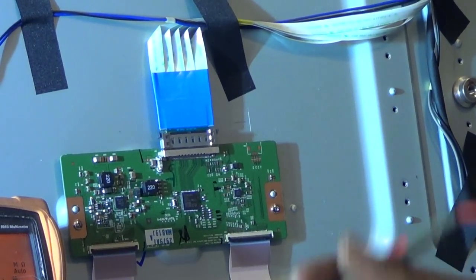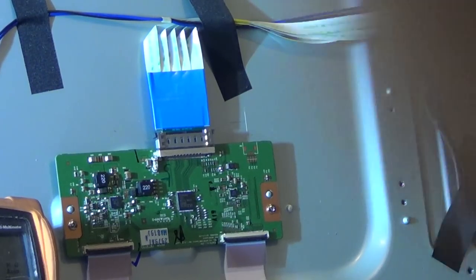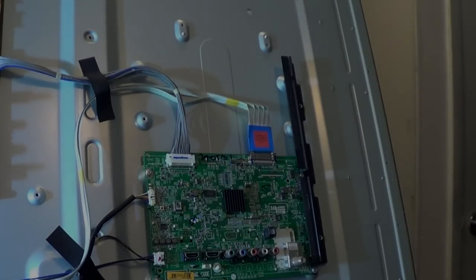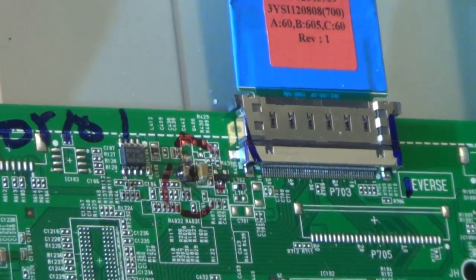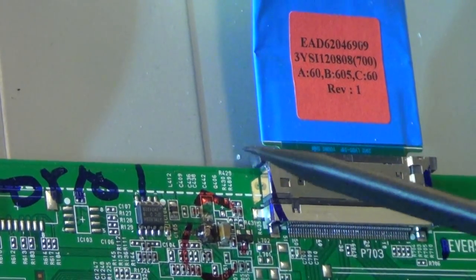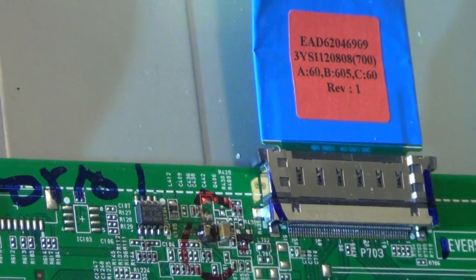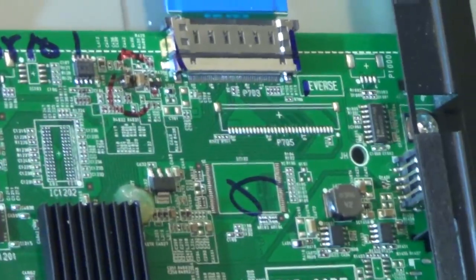What I actually did was jump across the fuse with a pico fuse of the same value. After I had done that and turned the set on, I actually saw something on the main board smoke. I had it on for about one second. Right here — this transistor, as you can see, is burnt up. So I did smoke the transistor on the main board.